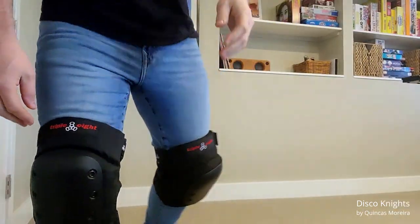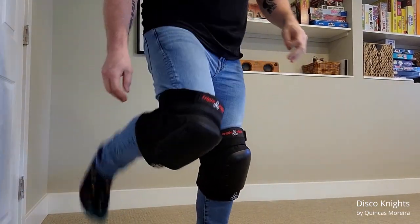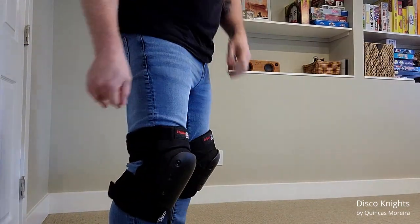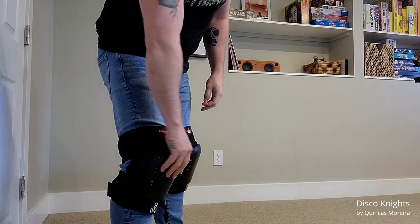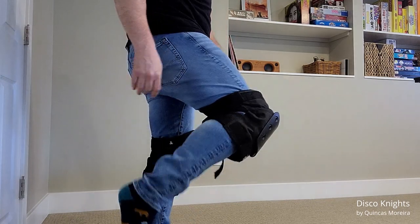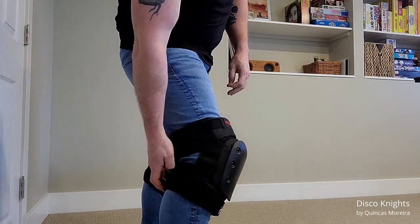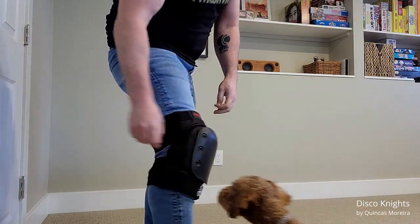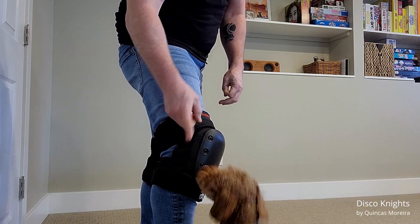I'm going to apologize ahead of time for the up-close crotch shot you're about to see, but it's the only way I can show you the knee pads. These things are really good — when you bend they kind of move down to where they're supposed to go. The only thing is that if you're completely straight they're sitting a bit off the leg, but there's no way I would have got a large on here comfortably. These straps are nice too.